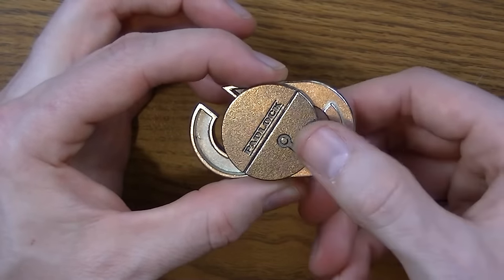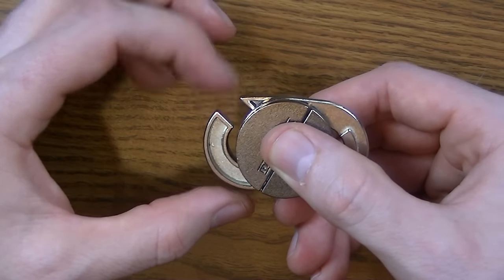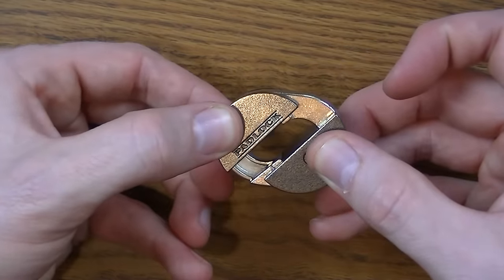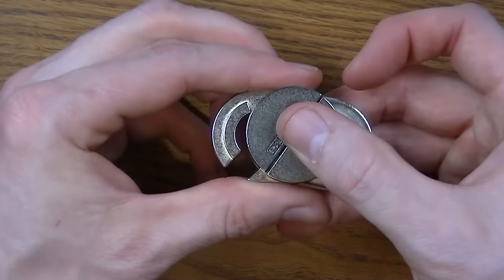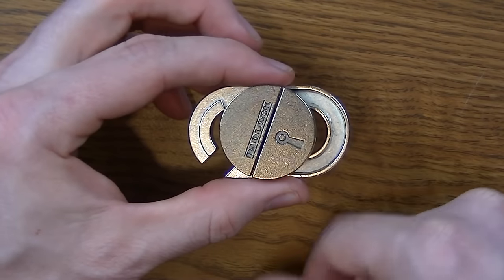Next step, I want to switch this so that the gap is not in the upper left side. To do that, I need to slide them over and then switch and slide them back. Notice what that did — it made the gap on the lower left side. That's where I want it to be.